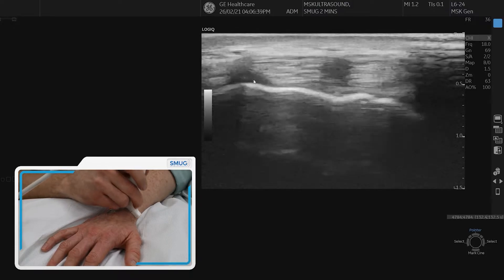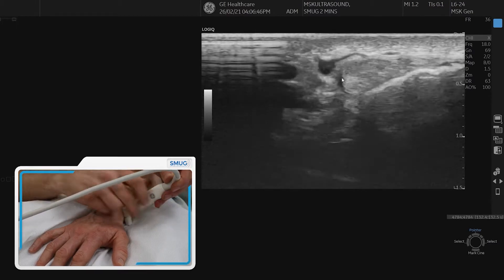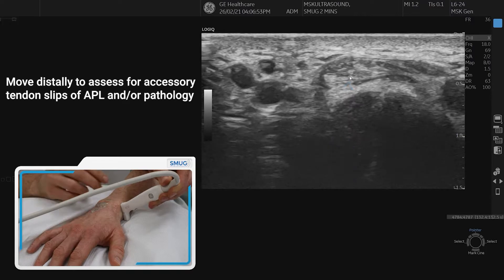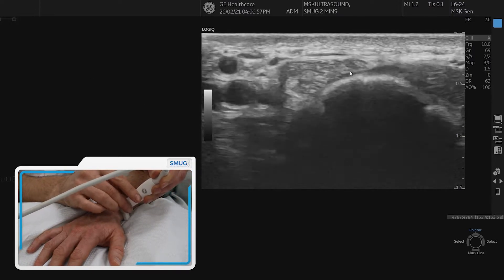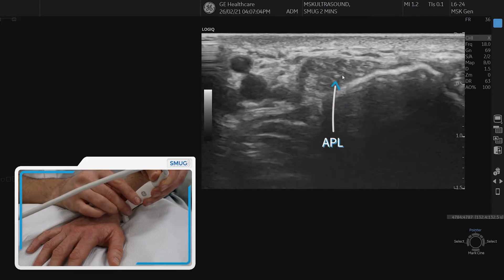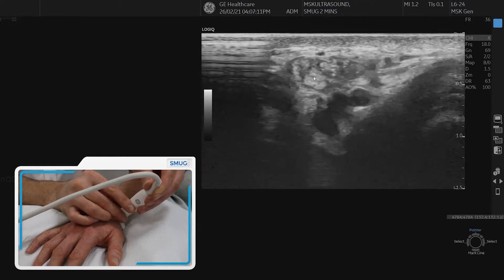If we go round to the radial side of the wrist, this is where we can get quite a few anatomical differences and variations. We can see abductor pollicis longus where the arrow is, and we've also got extensor pollicis brevis — that's the small tendon on the right hand side. You just need to follow up and down. As we go distally you can see that abductor pollicis longus actually has multiple slips, which is not uncommon and something to look out for.